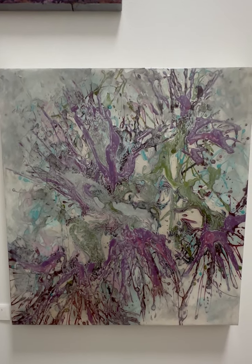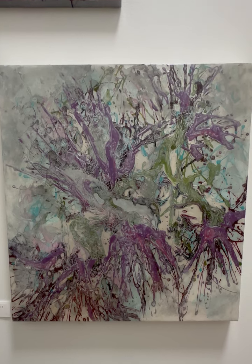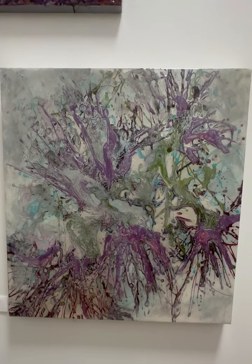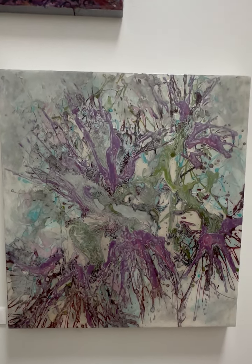This piece is another one of my Joy series where I splash the paint and it's more abstract and it can go any direction. It's also from the drawings of gum blossoms in Australia, but I think it was the last one I did in that series.